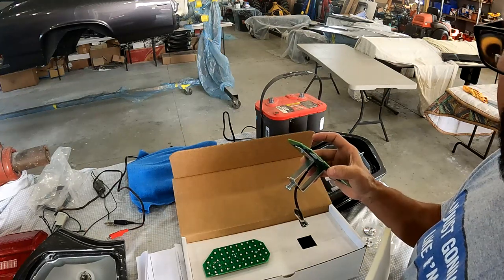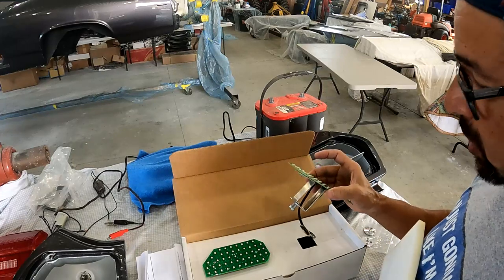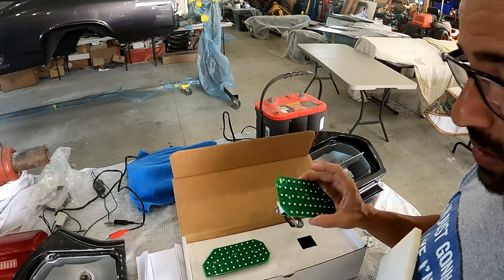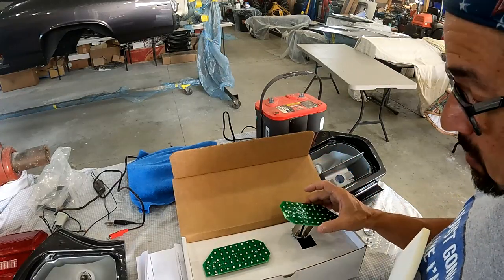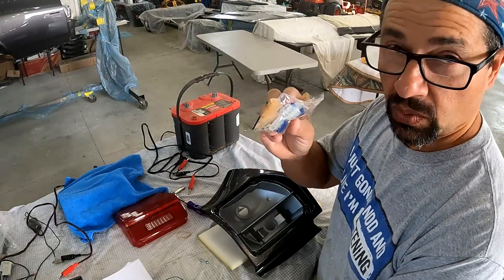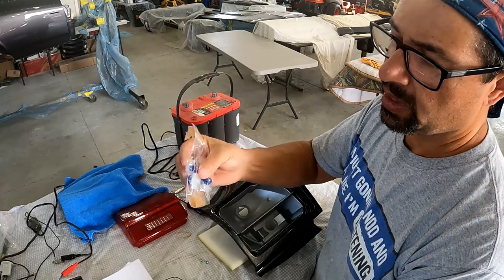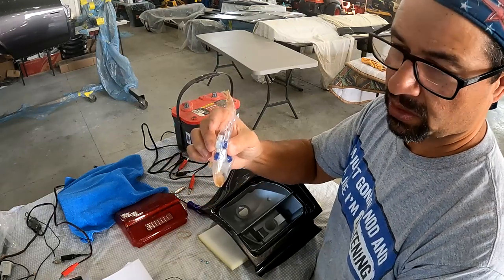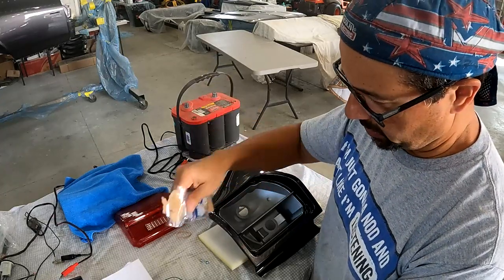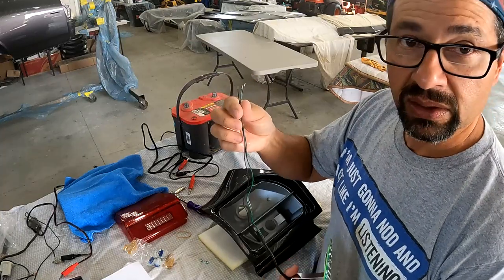The instructions are super simple and this seems like a really straightforward installation. I'll show you guys step by step how to do it — it should only take a few minutes. Then we'll do a test of the old-style bulb versus these LED panels to see how bright they are and how quickly they come on. Also included in the kit are these wire connectors. I'm just not a fan of those — they're the type where you put wires through little holes and crimp with pliers to slice through the insulation. I'll end up using a weather pack connector instead.